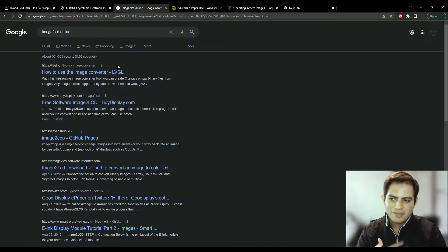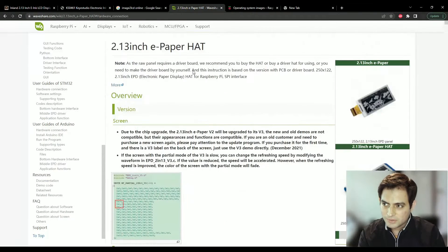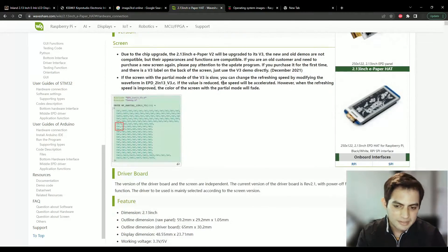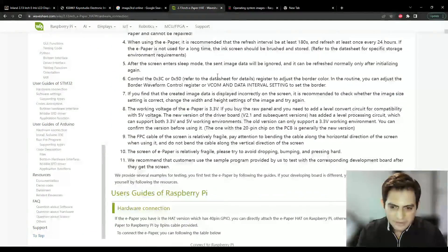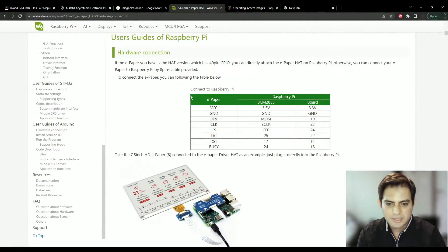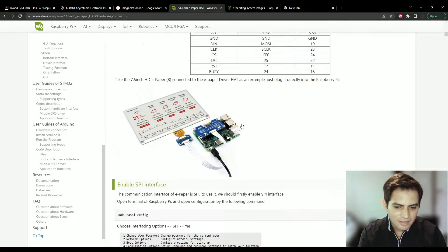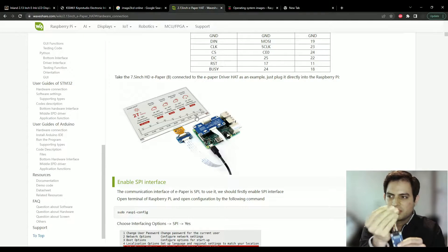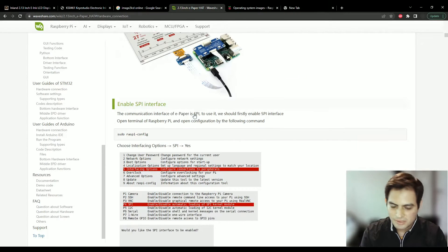To drive this display we're going to use the drivers made by Waveshare. Waveshare makes hats for the Raspberry Pi — they just sit on top of the microcontroller. They have a lot of technical information; the key thing to pay attention to is the pinout chart, which shows how to connect your Raspberry Pi to your e-paper display. The way I'm doing it is using jumper connectors connected to the Raspberry Pi, which you'll see in a moment.